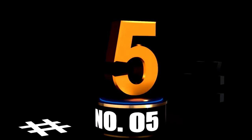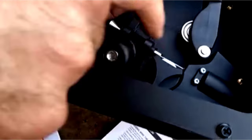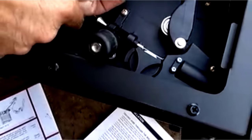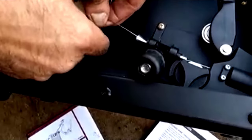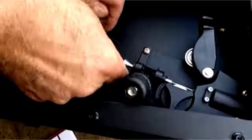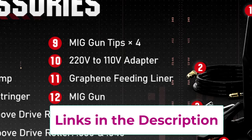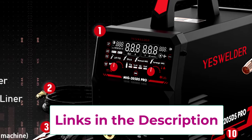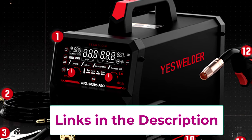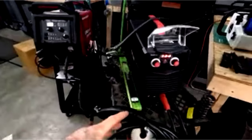At Number 5: the YesWelder MIG-205DS — your ultimate 5-in-1 welding machine. The YesWelder MIG-205DS is like the Swiss Army knife of welders: versatile, reliable, and perfect for anyone who loves multitasking in the workshop. This 200-amp, 110V/220V dual-voltage machine handles gas MIG, flux core MIG, spool gun MIG, lift TIG, and stick welding. That's five processes packed into one compact machine, ready to take on any welding challenge you throw its way.